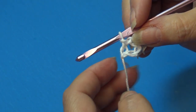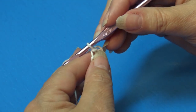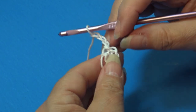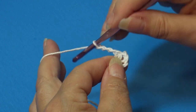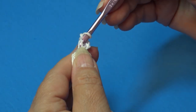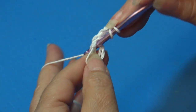Now we're ready to begin Round 1. I'm holding the yarn tail against my work and crocheting over it. Chain three — that beginning chain three counts as the first double crochet. Work two double crochet back into the center of the ring. To make a double crochet: yarn over, insert from front to back through the center of the ring, yarn over and pull through, yarn over pull through two loops, yarn over pull through two loops.